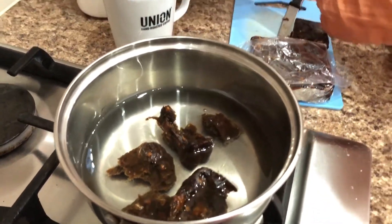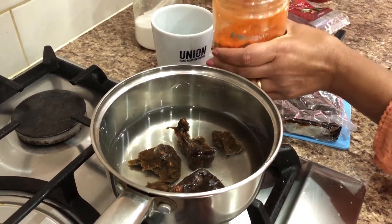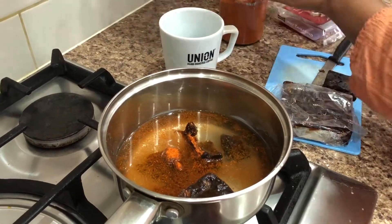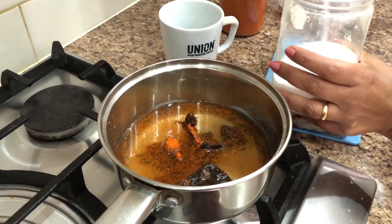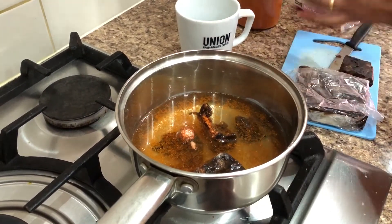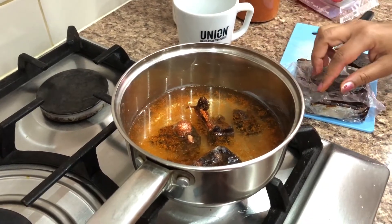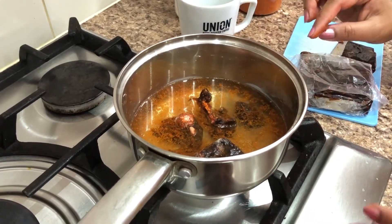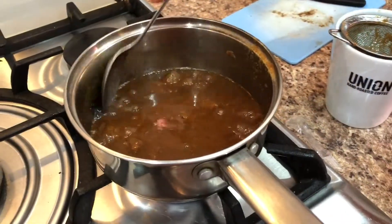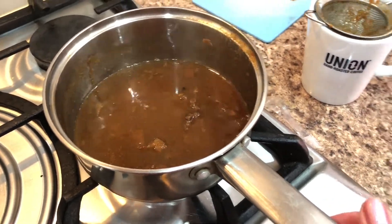You have to boil it for just five minutes. Just because we like it a bit spicy, I'm putting a little less than half a teaspoon of salt. So we just wait for five minutes. When it's boiled, we can take the seeds out and use it for the chana chaat. Now the chutney is ready; I'm going to strain it into the cup.